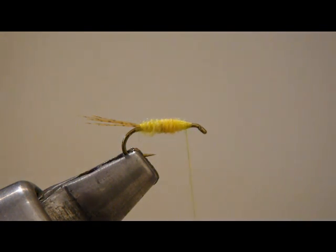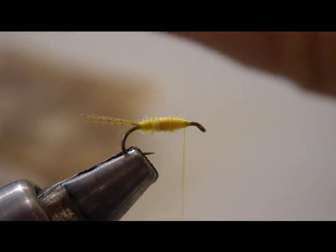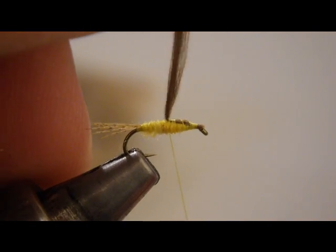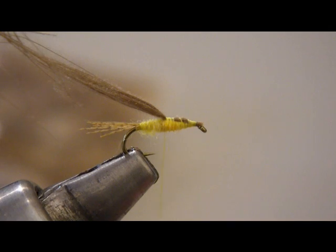Now we're going to take a brown CDC feather for our wing cover. This does not have to be your best CDC feather — you can take any of your dry fly rejects, so to speak, and tie it in. We're really using it just as a wing case and it's going to help float the fly. It doesn't have to look as perfect as the ones you want to use for your compariduns and so forth. I'm going to tie in the tips here, wrap back over them. We know where the thorax area is, so that's where I want my wing buds to be.